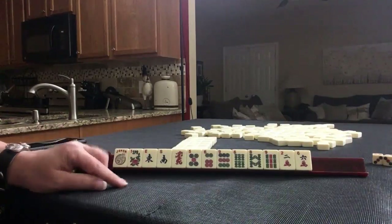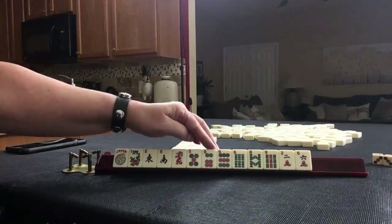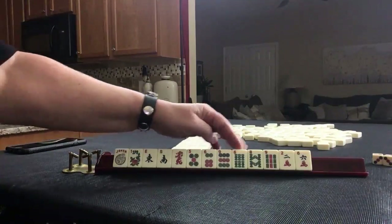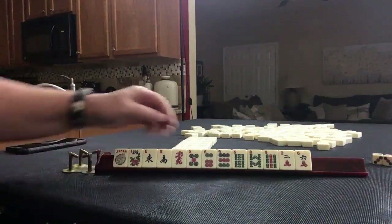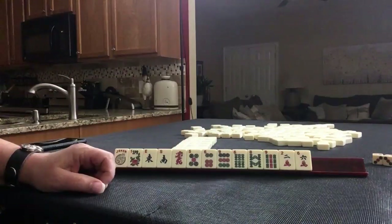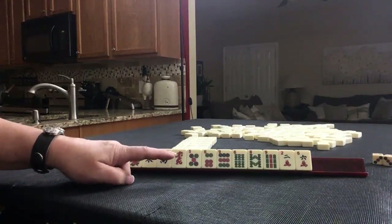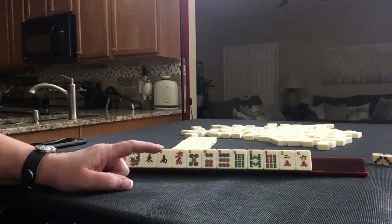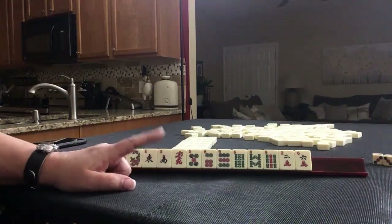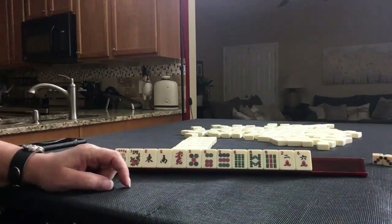If this were my hand, I would play either a 6, 7, 8, 9 consecutive run or 3, 6, 9. We don't have any threes and we don't have any sevens — either way there's a gap. Because consecutive run is so flexible, let's make that plan A. We'll do consecutive run first, then see if 3, 6, 9 is a better choice.